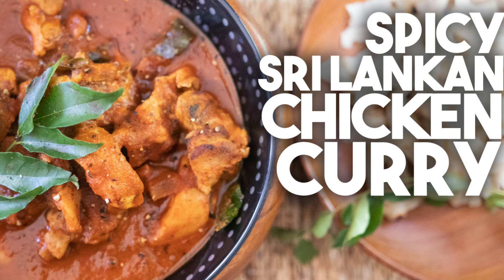Hi everyone, welcome back to Cravings Food Adventures. I'm Karen Ame. Today I'm going to be showing you how to make a delicious spicy Sri Lankan chicken curry. It's absolutely delicious and perfect served with rotis or rice, but I'm also going to use it in my kottu roti recipe, which I'll show you a little bit later.